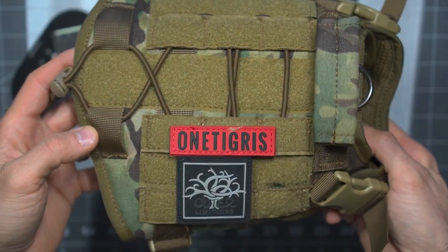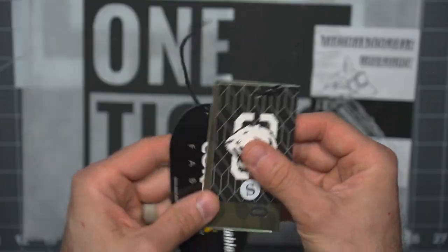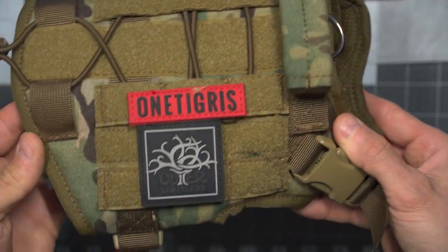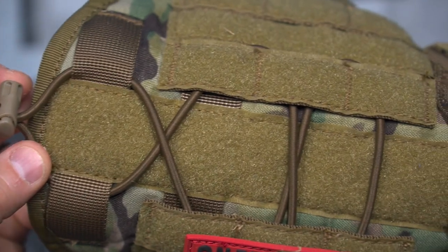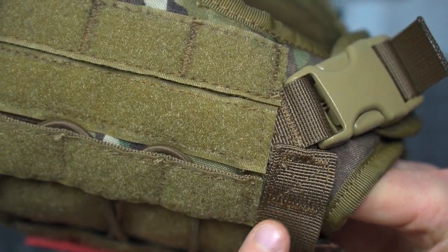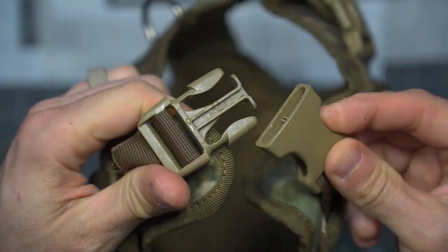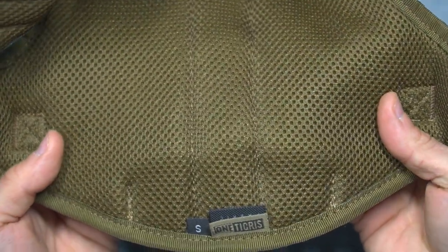Taking a step into the studio, we're going to go through this in a little bit of detail so you can see some of it close up. This comes nicely packaged with a little user's guide and some tags. Beautifully outfitted — your Cordura fabric, your Duraflex buckles. Everything about the OneTigris brand is just beautifully made: 1000D Cordura nylon, nice MOLLE, and you can see the details on the back nicely done with the shock cord, the grab handle, everything nicely stitched and box-stitched where it matters.